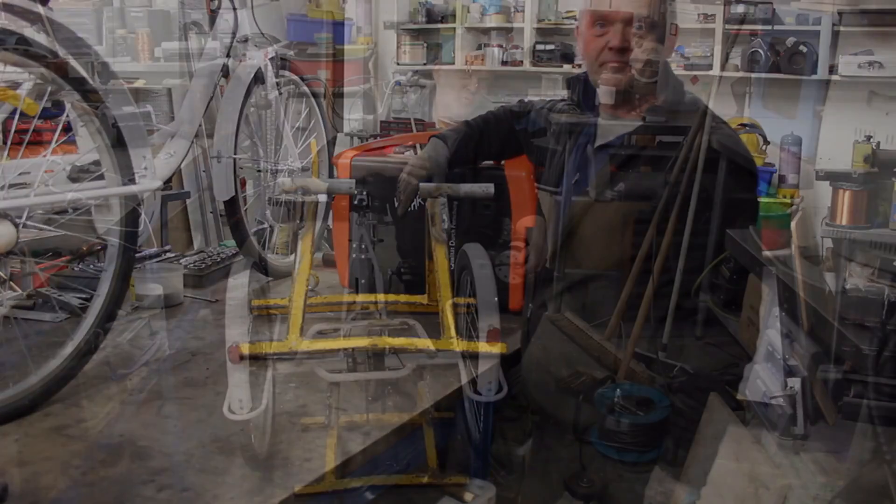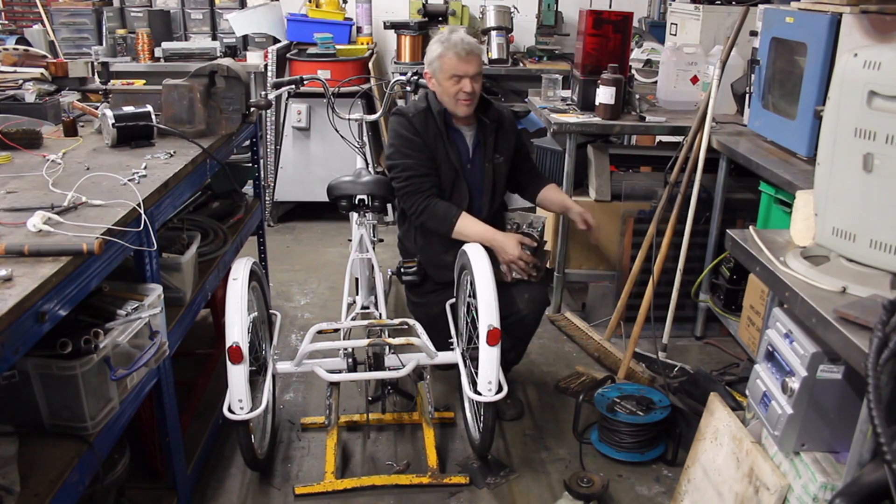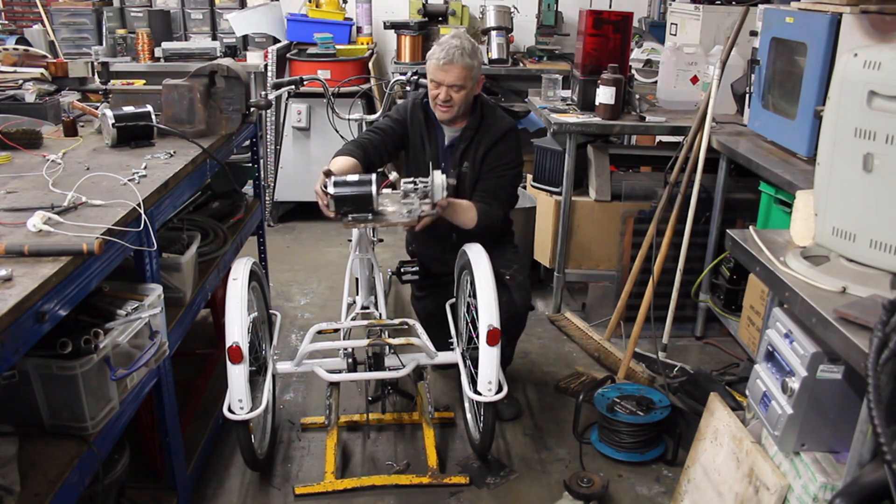It would be awesome if we could just bolt a motor onto this, but unfortunately the gear ratio on a bike just isn't enough — you won't get enough power out of it. The gear ratio is rubbish on its own.